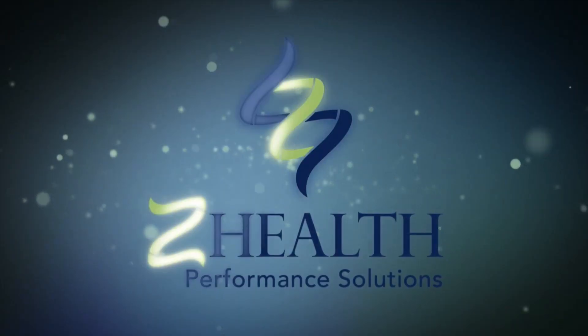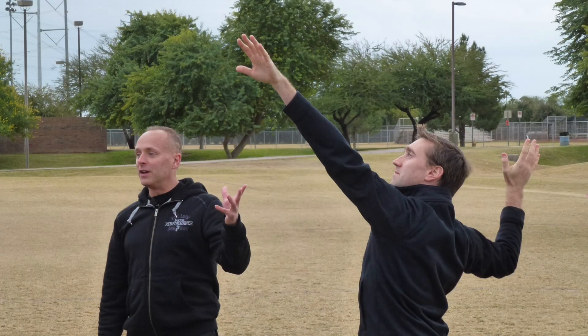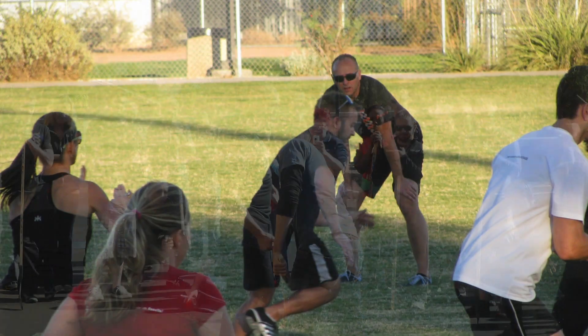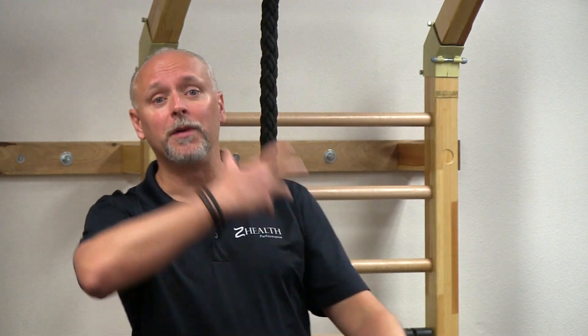Today we're going to talk about your joints and how to get them out of pain most quickly and efficiently. If you've been around Z-Health for any period of time, one of the things you know is we spend a lot of time talking about joint mobility and how joint mobility impacts the brain, movement, and pain.